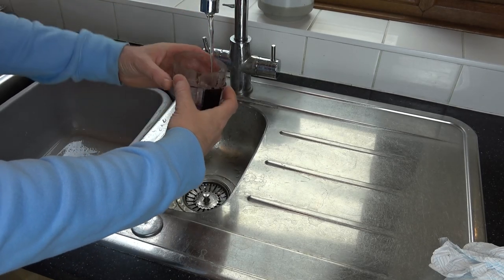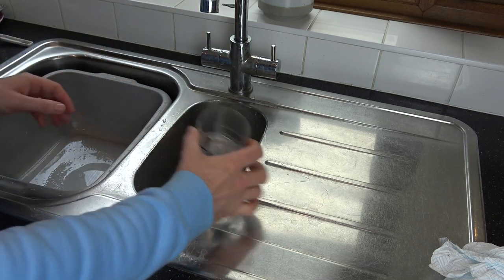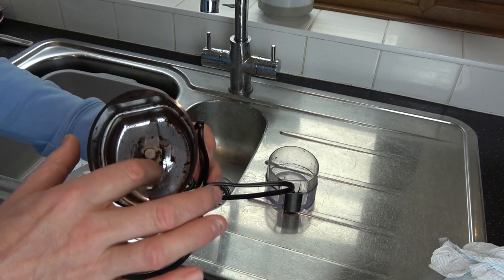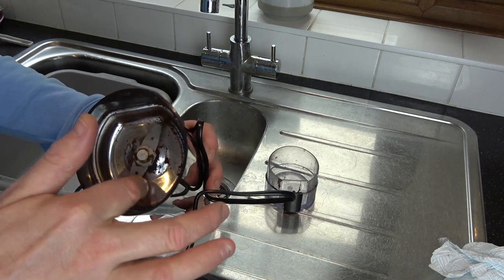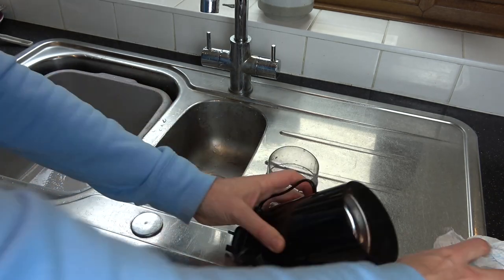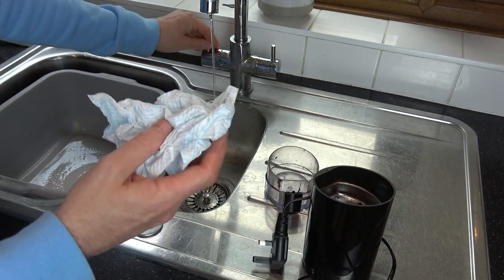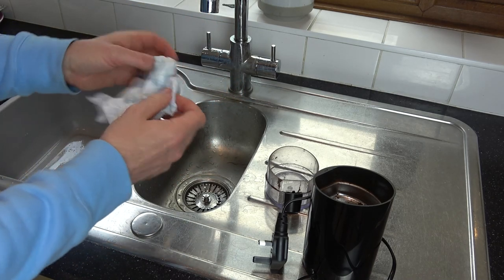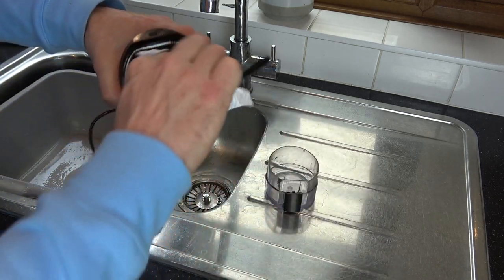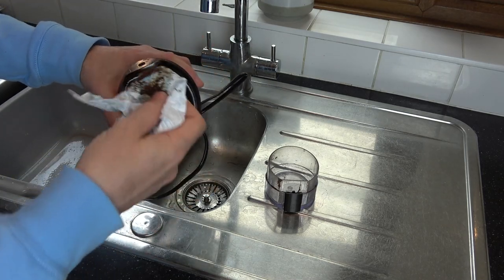For cleaning, you can use warm soapy water to clean the lid — it's only plastic so that's fine to wash. When it comes to the grinder body, do not put water in here. If you put water in, it will rust on the inside and the blade will no longer spin, breaking your grinder. To clean the inside, just get a piece of kitchen towel or a cloth that is only ever so slightly damp — not sopping wet — and wipe out the inside, being careful not to cut yourself on the blades.